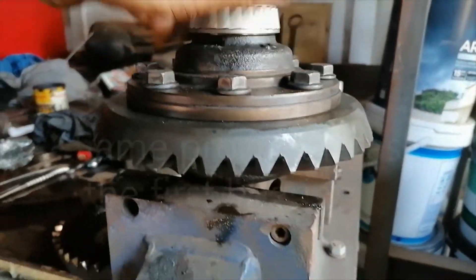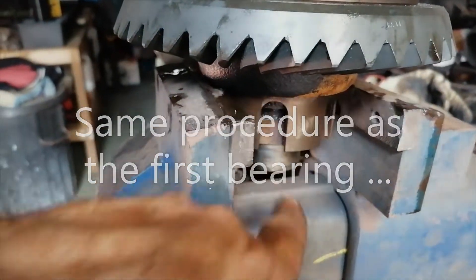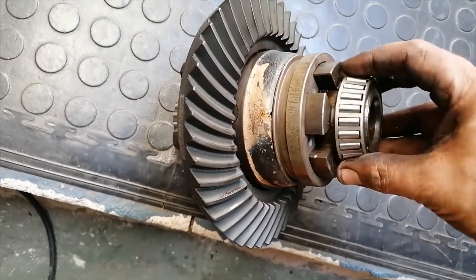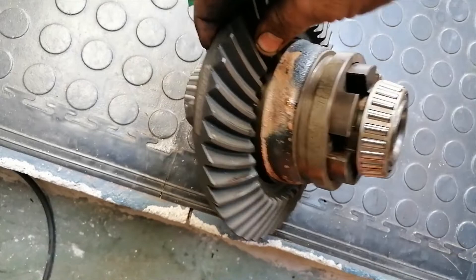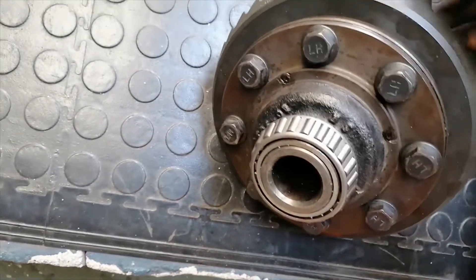It's on. I'm going to turn it around and do that side. Okay guys, so here's the bearings all on. There's the lock diff unit — it's all on here, torqued. Both sides on.